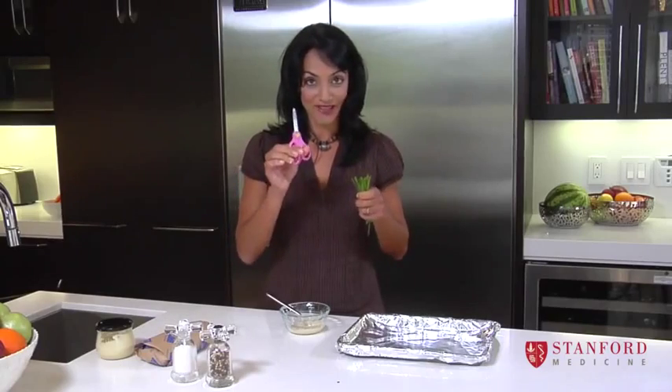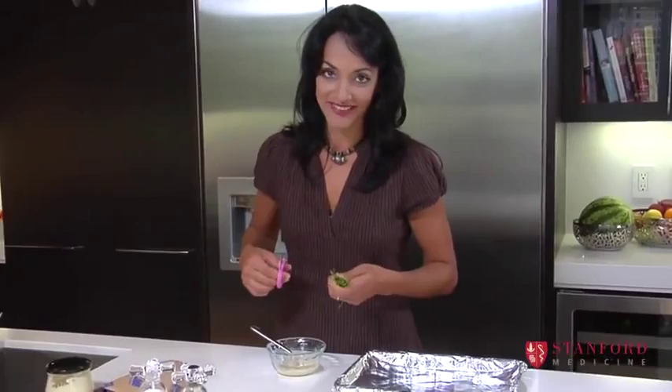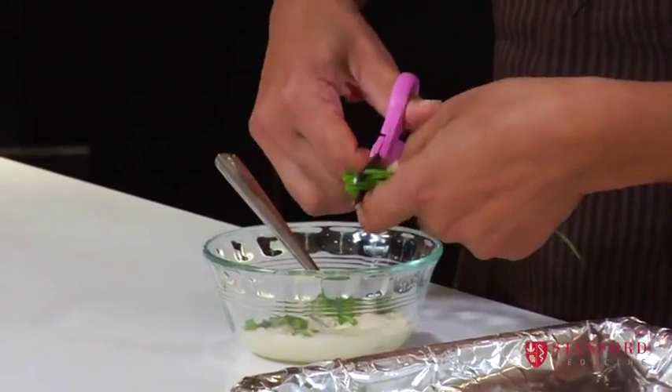I'm going to use my children's scissors, and they can actually do this part — they love it. They're not here right now, or else I'd ask them to do it. That's about enough.